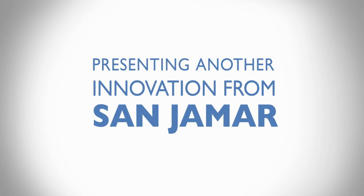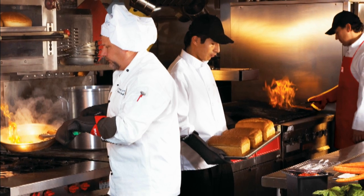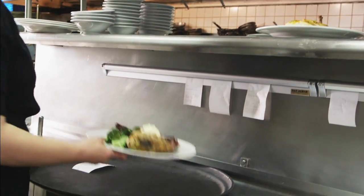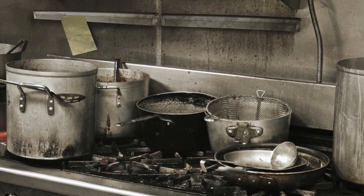Presenting another innovation from San Jamar. One of the biggest trends in restaurant design is an open kitchen. This creates a dynamic, exciting environment for your guests, but also creates an appearance and organizational challenge for your kitchen. Something as basic and simple as the check rack can take away from your quality ambience and slow down serving.